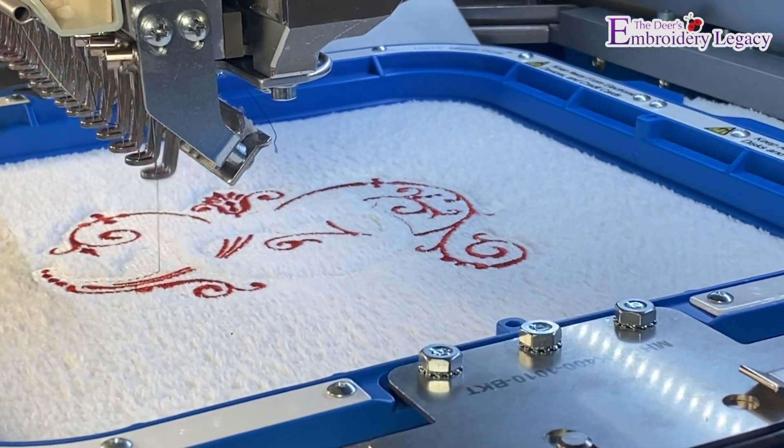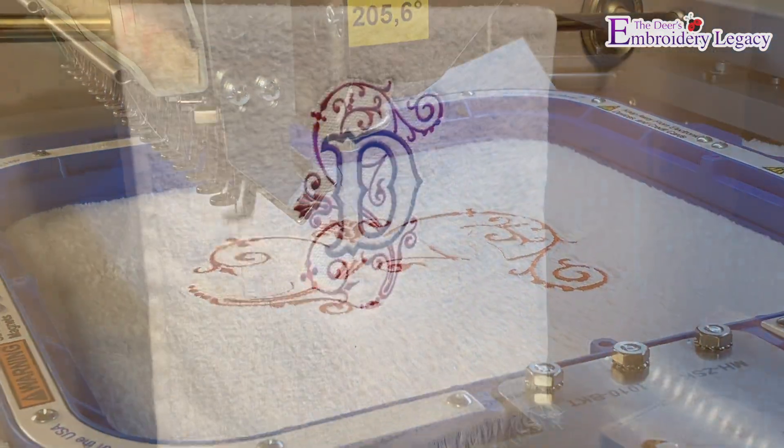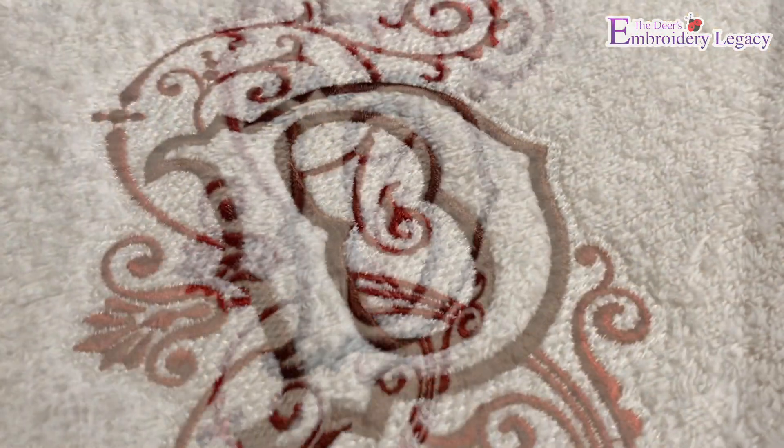Hey, James Deere here from The Embroidered Legacy. Have you ever wondered how to get perfect embroidered results when stitching on terrycloth towel? Well, in today's video, we're going to be creating this custom embroidered monogram.